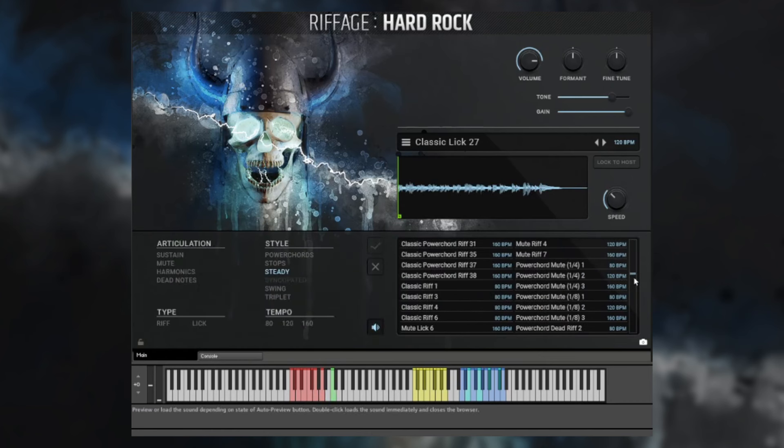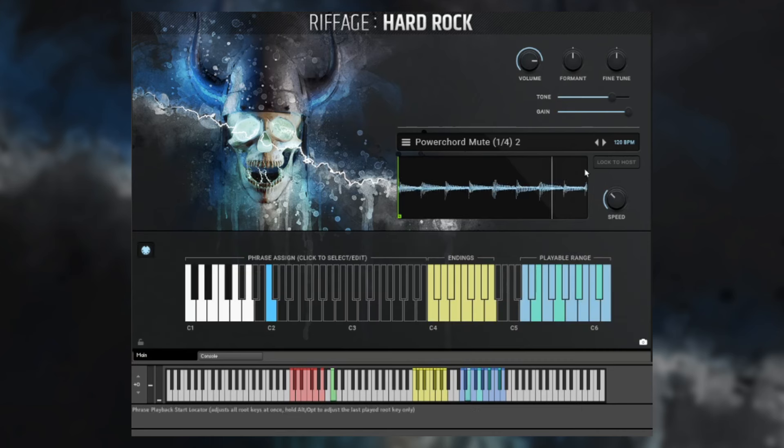Another nice feature of Riffage Hard Rock is that we listened to users and included some very straightforward quarter and eighth note riffs — just steady quarter and eighth notes. So for example, loading this up at 120 BPM, that's a great foundation for your tracks. If you want to modify these riffs further, you can do that using the volume, format, and fine tune, as well as the tone and gain sliders. This is saved on a per-phrase basis, so a format change on one phrase is not carried over to others, allowing you to do per-phrase tweaks.